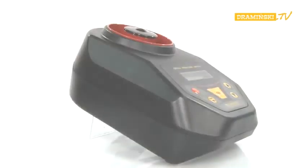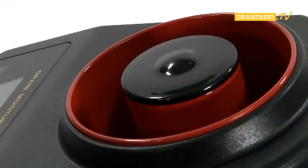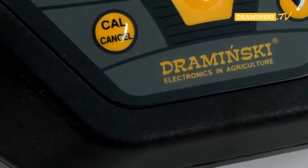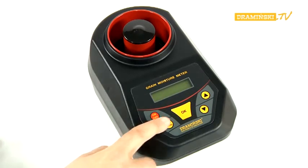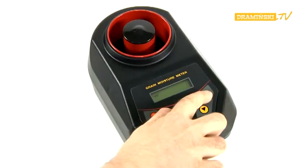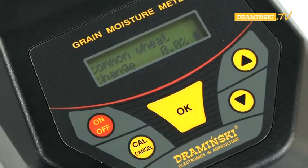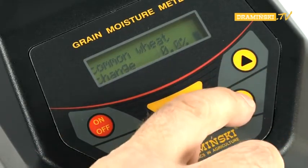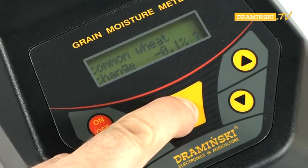The Dramiński Grain Moisture Meter has a function that allows the user to modify data — in other words, to calibrate the device by correcting the coded humidity curves for each species of grain. To carry out corrections, turn on the power supply with the on-off button while the cull button is pressed. Use the arrow button to choose the modifying data function and confirm it by pressing OK. The name of the last measured sample appears on the screen, which can be changed using the arrow keys. Confirm the selected sample with OK. The display shows 'change 0.0%'. Set the desired numeric correction value using the arrow key, then press OK.